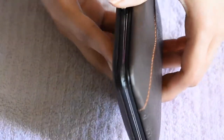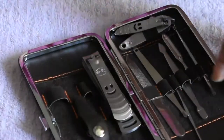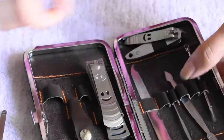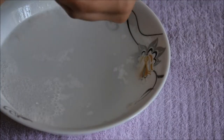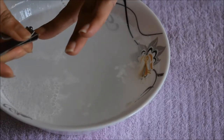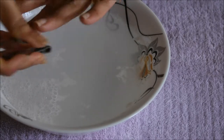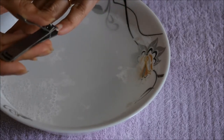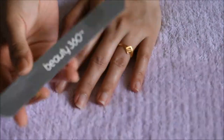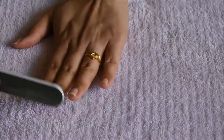Now I'll be taking these manicure tools which will be needed to groom my nails — a nail cutter, cuticle pusher, cuticle cutter, nail filer, etc. As you can see, my nail shape is quite round right now, so I just need to cut them into a square shape. You can do it as per your liking. I'm filing my nails into a square shape with this Beauty 360 nail filer.